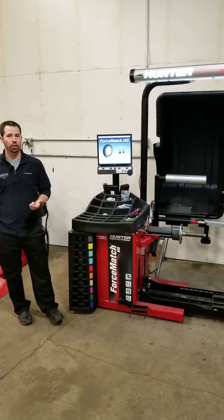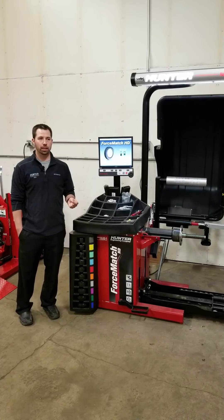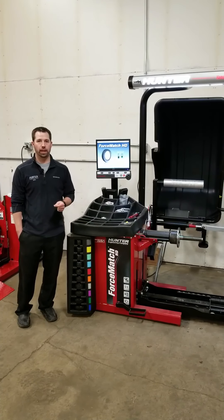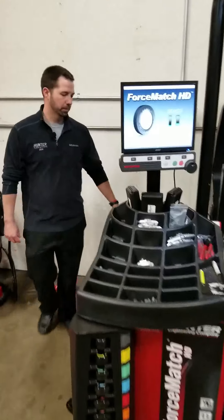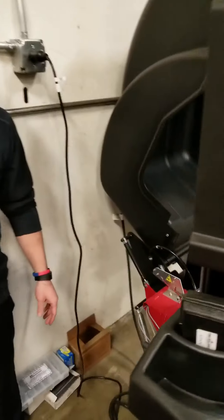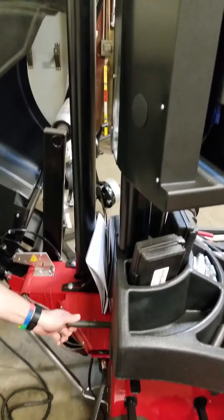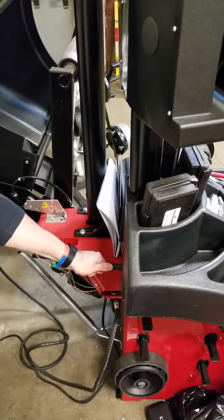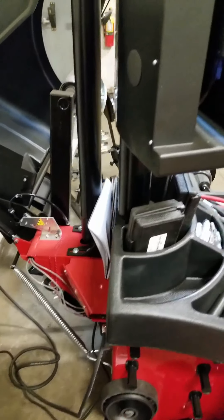The very first thing we need to do: there's a weight on the backside of the balancer that we're going to need to check the calibration and also to perform the calibration. On the backside of the machine from the monitor, just follow your post down and you have your calibration weight screwed into the back of the balancer. Go ahead and unscrew your weight and then we'll come around to the front.